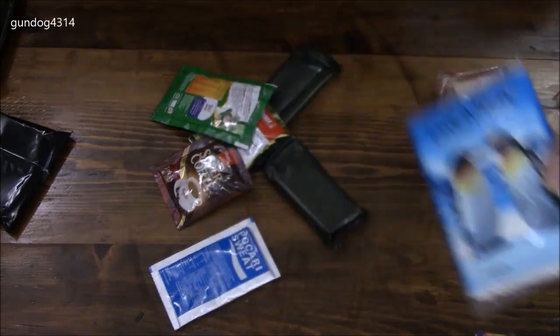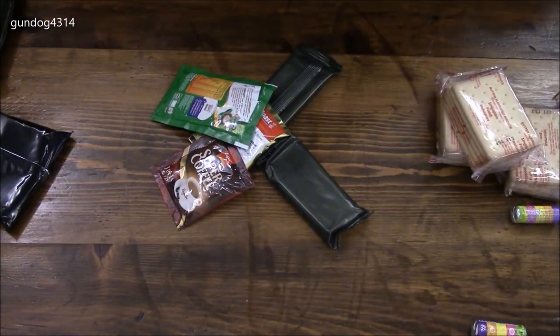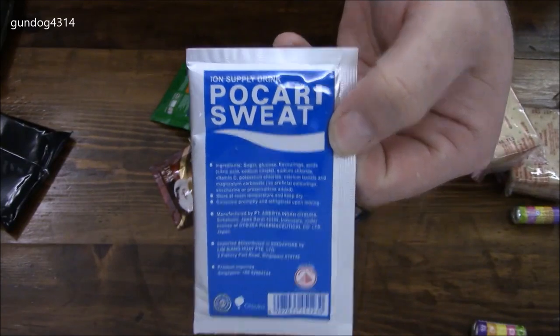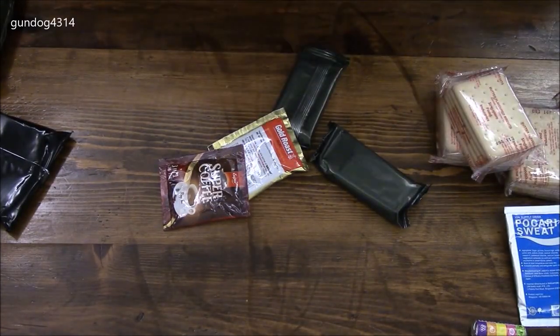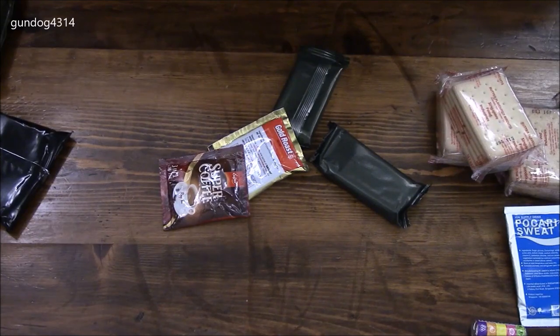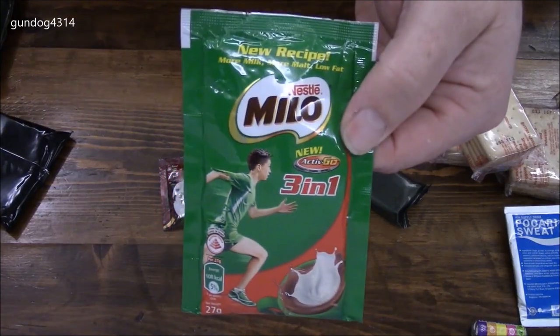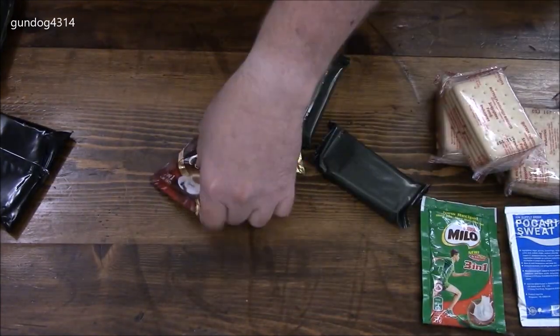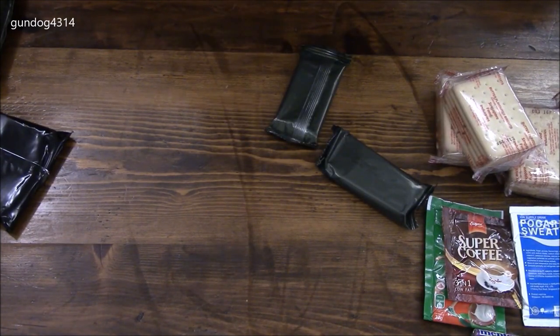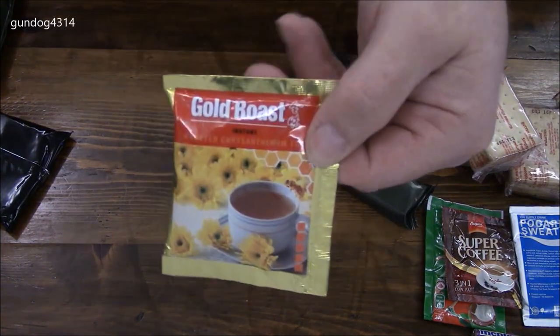There's a packet of tissues. This is a sweat or hydration drink — it's a three-in-one drink with milk, malt, and low fat. It's like a chocolate or milk type drink. Some coffee, and some gold roast tea.